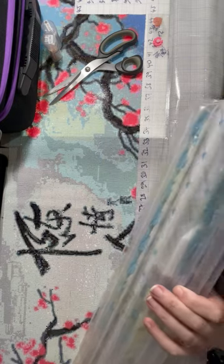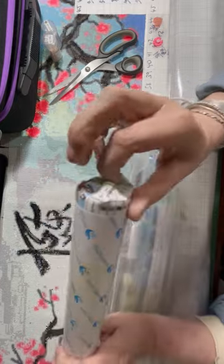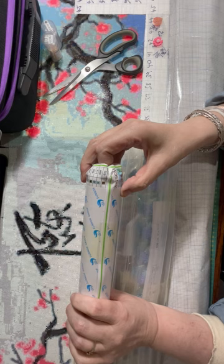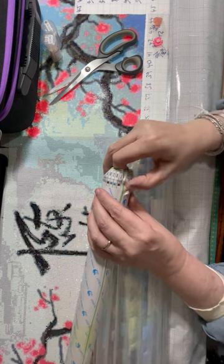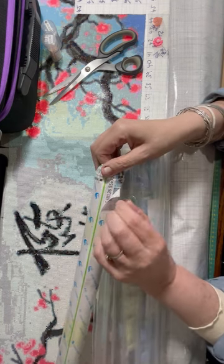It's a little bit scrunched, but that's only the edge. These double-sided ones start to annoy me, because you go to take the thing off and it takes off the rest of it.